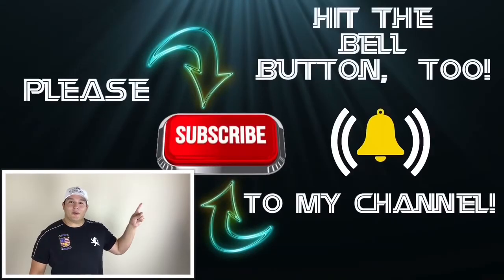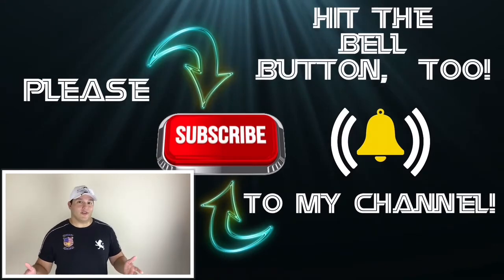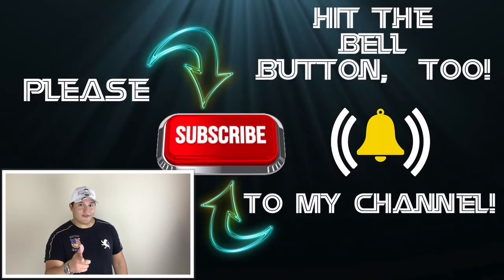Thank you again and make sure to hit that subscribe button and the bell icon to get notifications. Join the Sidecoast Designs family. Thank you for joining me on this journey — I'll see you in the next video.